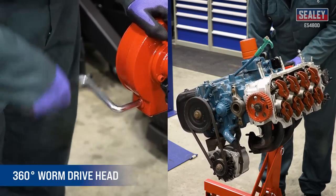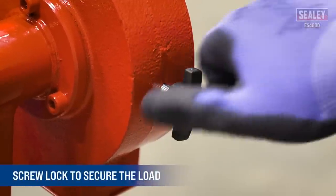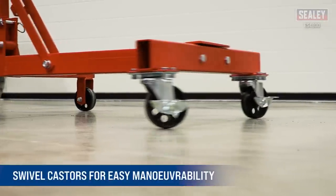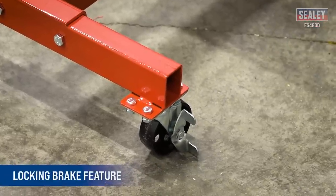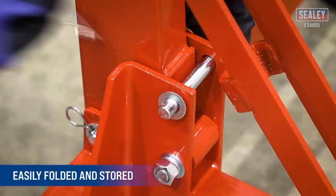Giving you access to all parts of the engine, the screw lock ensures the load is secure, and the swivel casters provide excellent maneuverability with a locking brake feature to prevent the stand from moving. The engine stand is easy to store thanks to its clevis pins and clips, which allow for convenient folding.